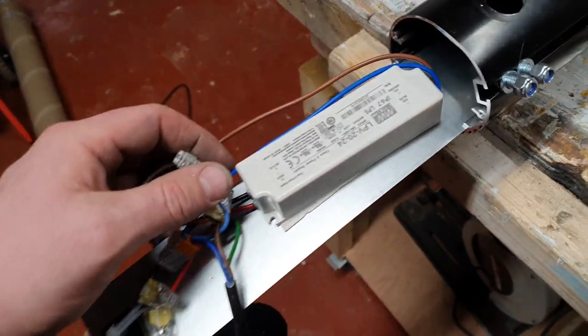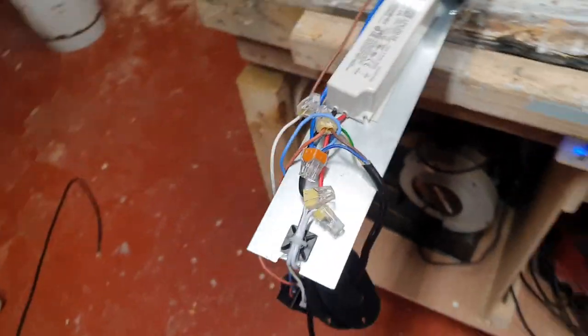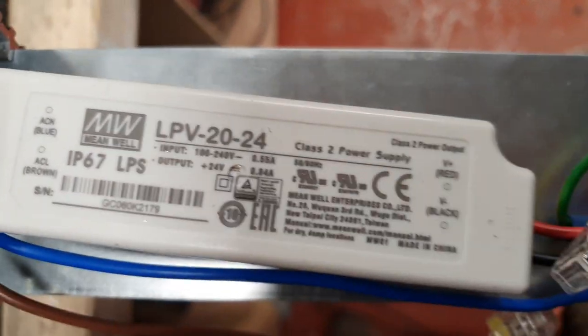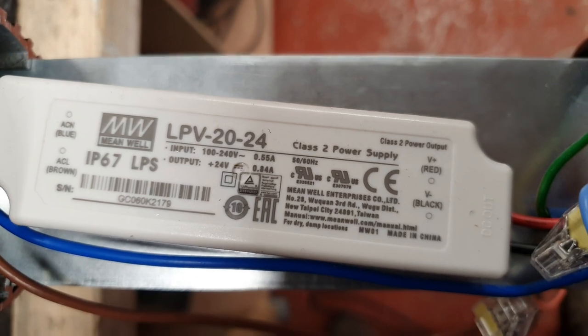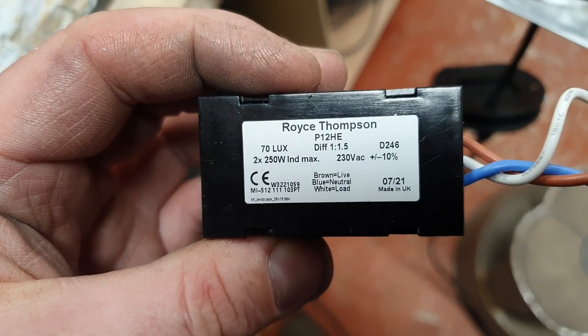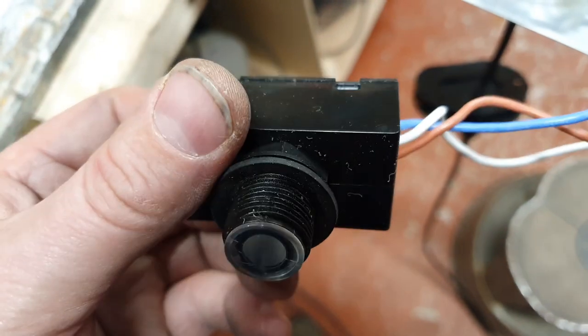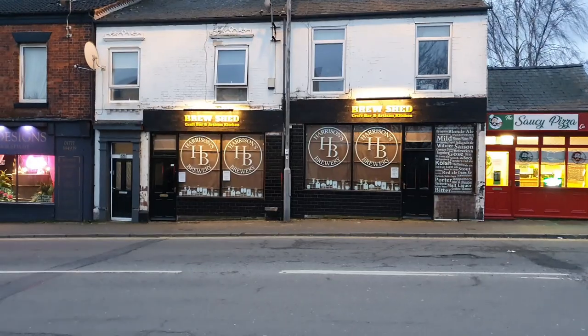I thought I'd document it more than anything — I would like the numbers off here so we can have a look at the class 2 power supply, and also the numbers off the back of the light sensor, so if I want to buy one in the future I know where I'm going for it.